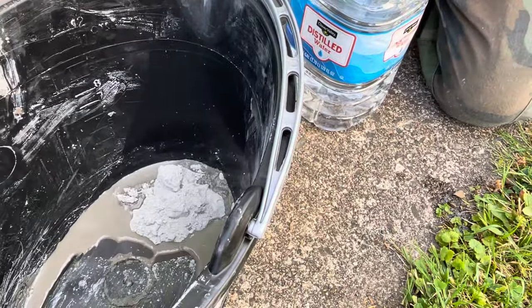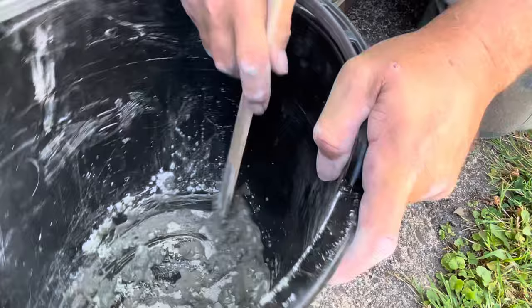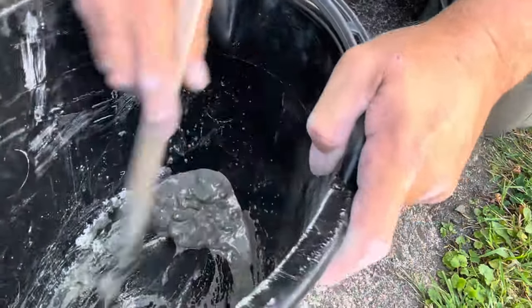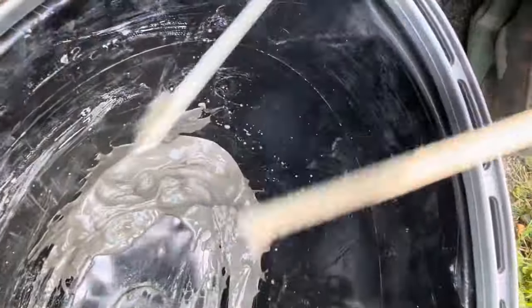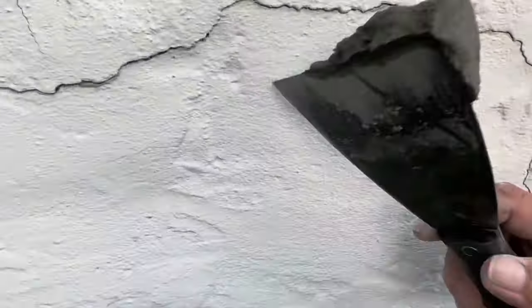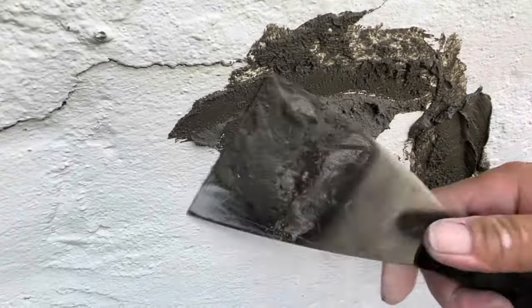We just have it in a regular one-dollar bucket we bought at the store, and one of these wooden paint mixers just mixing it up. Like I said, this really sets quickly. This is just us scraping it on the fine cracks.